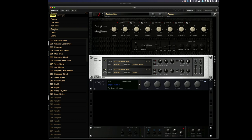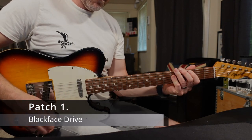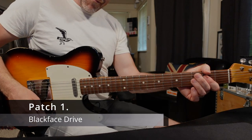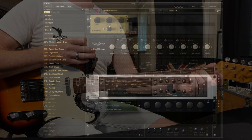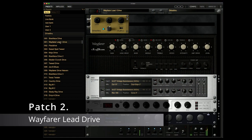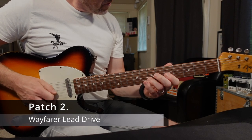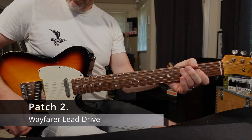Let's try the first patch which is called Blackface Drive. That really shows how versatile this is because that drive sounds completely different going into this amp than it did into the other amp. Absolutely brilliant. Let's try the next patch, Plexi Drive.